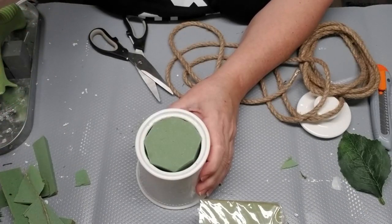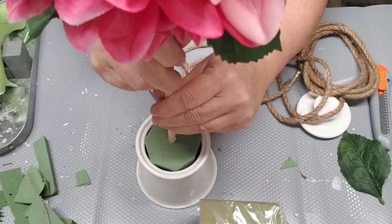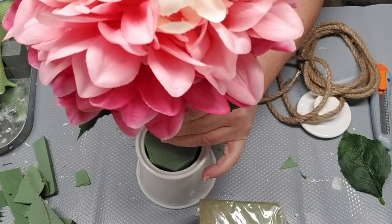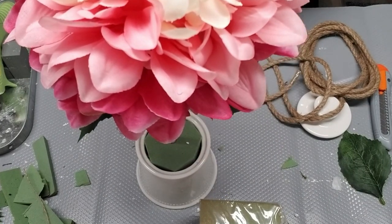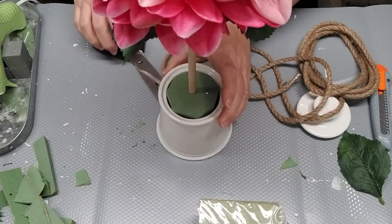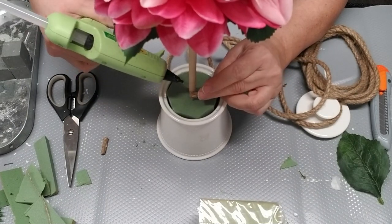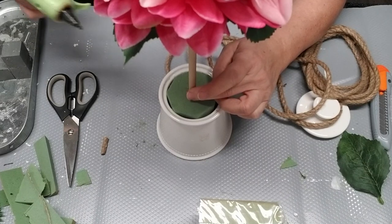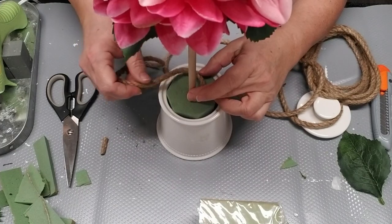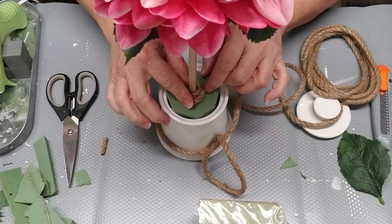Most topiary trees you see have moss or something green at the bottom, but I don't like using moss — it makes a mess, it's dusty, and I have to use hairspray to hold it in place. So I decided to grab some Dollar Tree nautical rope and glue that in a circular pattern to cover up the green foam. I used hot glue starting on the inside, then wrapped the rope around, adding more hot glue every couple of twirls to hold it in place.